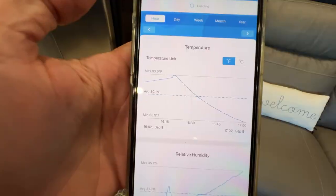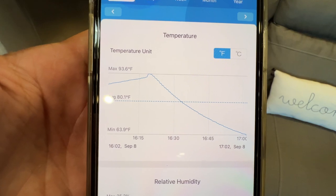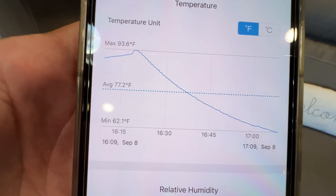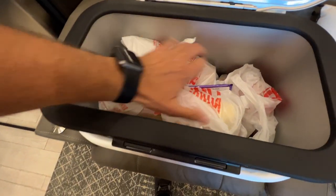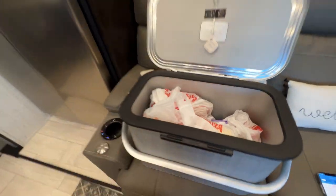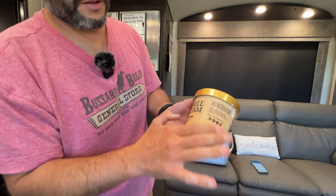All right, we have everything else put away. Let's check out the temperature. It looks like it got up to 93.6 and that was right before I loaded the cooler. You can see where I opened the cover — it started at 93.6 and it's dropped down in about 45 minutes or so to 62.1. Nice and cool in there. Ice cream is still frosty, surprisingly. I would say success. It's a whole lot better than no cooler and it's a whole lot simpler than our Anker cooler. That was very convenient.